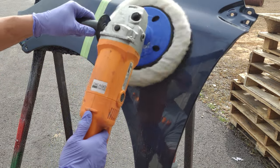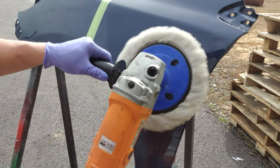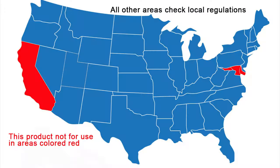UC210 cuts and buffs easily after 24 hours cure and can be cut and buffed indefinitely. UC210 is not compliant for use in low VOC markets such as most of California, Maryland, and Delaware, so always check your local regulations before purchasing.